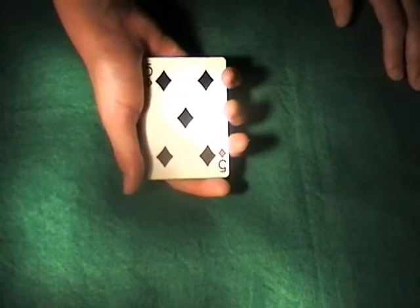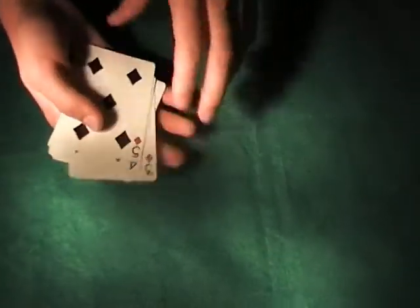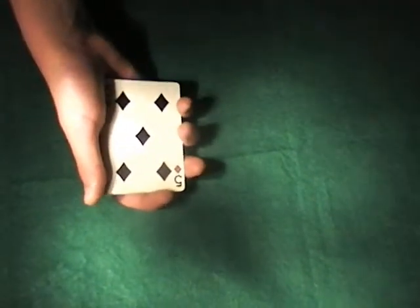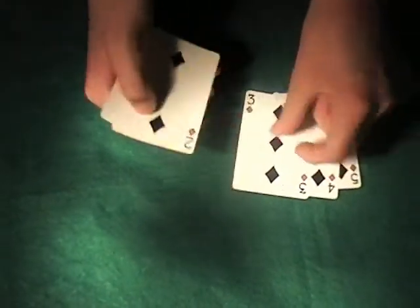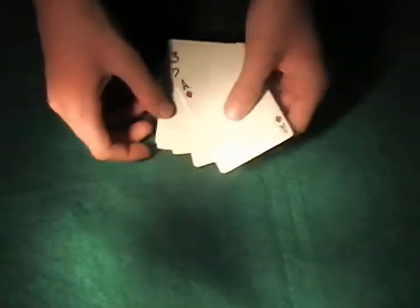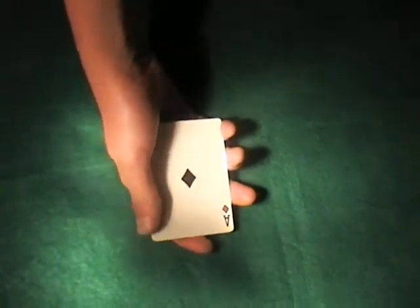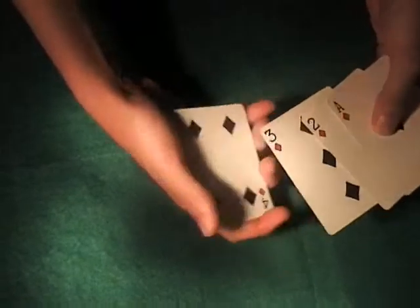Hi there. I thought I'm going to show you a cool card trick using a technique called Ascanio Spread, but first you need to know how to do the Ascanio Spread, so let's get started. Ascanio Spread is a sleight — it's not a trick or anything — it's a technique for hiding a card in the third position.